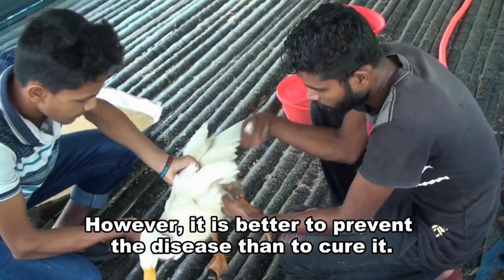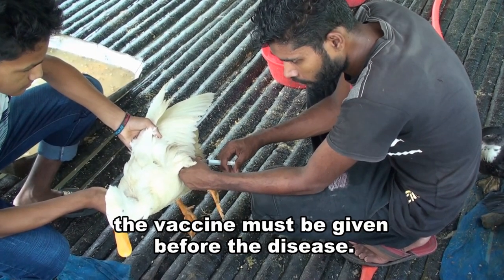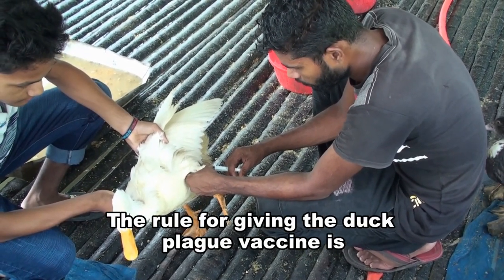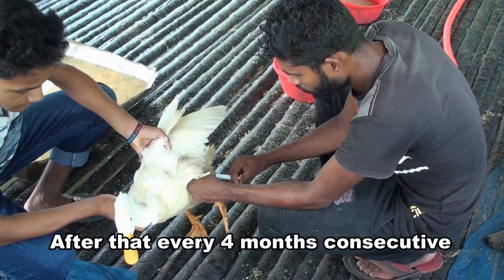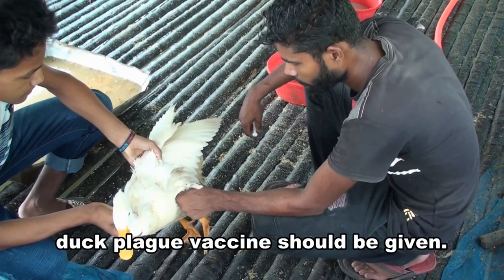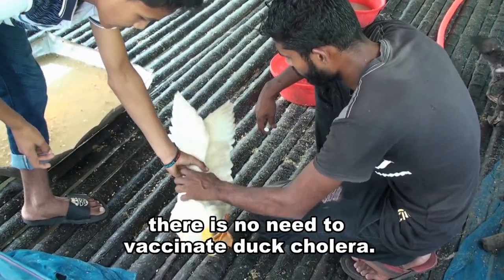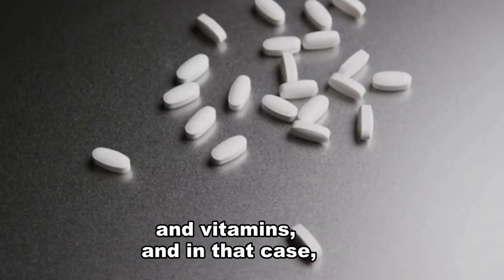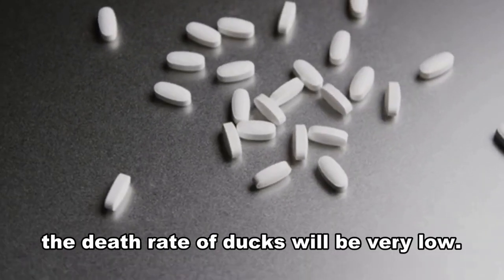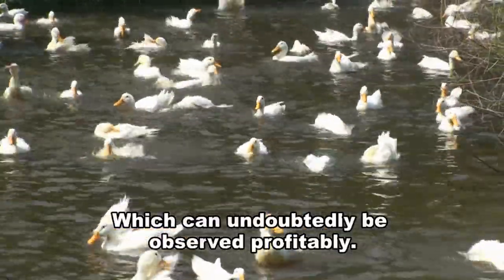However, it is better to prevent the disease than to cure it. Therefore, to prevent the disease, the vaccine must be given before the disease occurs. The schedule for the duck plague vaccine is: first dose at 25 days of age, second dose at 40 days of age, and after that, every 4 months a consecutive duck plague vaccine should be given. Since these ducks will be sold at the age of 3 months, there is no need to vaccinate for duck cholera. Initially, it is possible to prevent this disease by taking some antibiotics and vitamins, and in that case, the death rate of ducks will be very low. There is no problem in rearing Pekin ducks, which can undoubtedly be observed to be profitable.